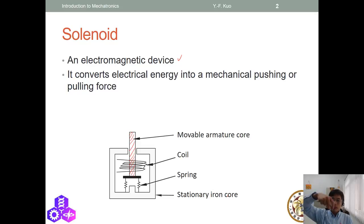The red part is movable — it's called the movable armature. The stationary iron coil doesn't move. When we provide voltage to the coil, current flows through it and the movable armature moves down, compressing the spring. After the voltage is gone, the spring pushes the movable armature back. This is how we control the movable armature — that's a solenoid.